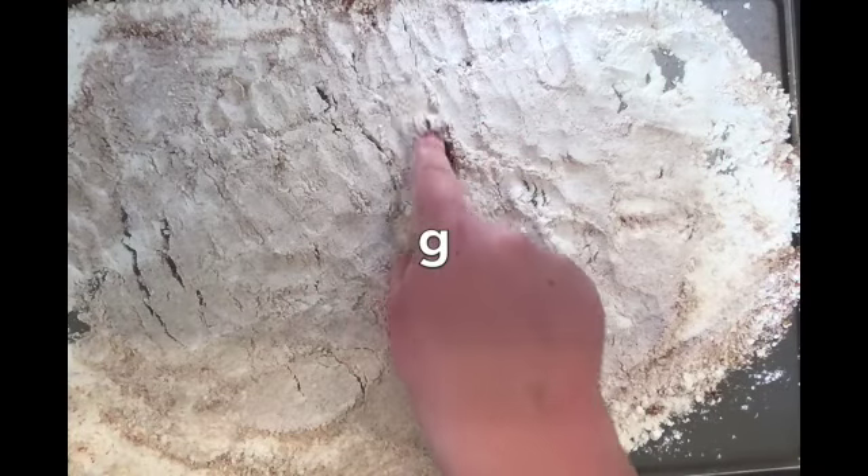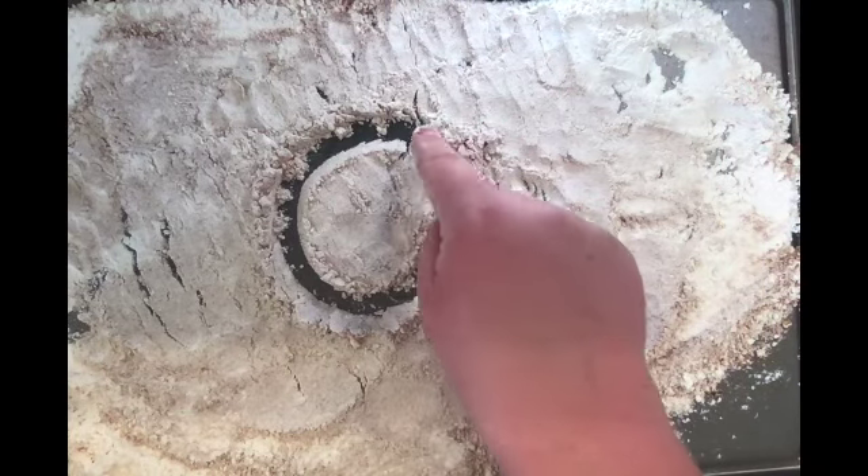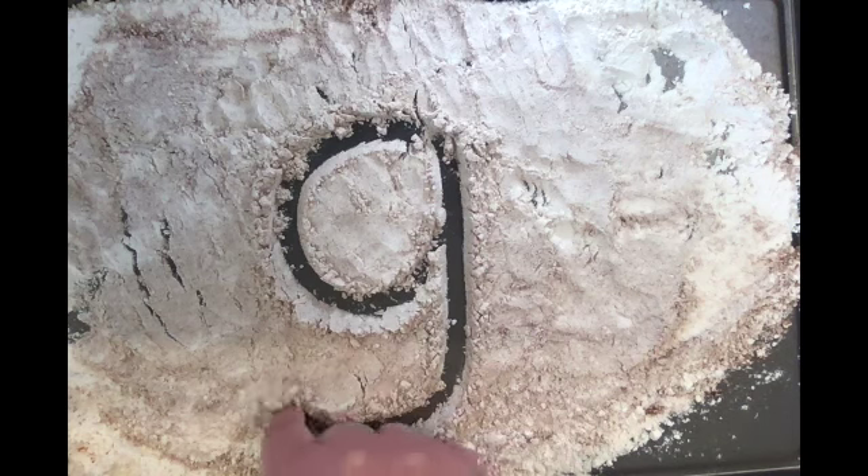Now we're going to start with lowercase g. Up and around, touch pull down, and a hook.